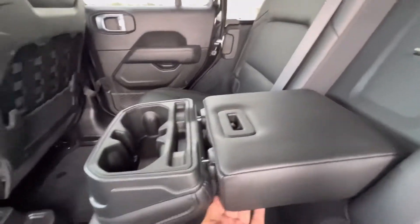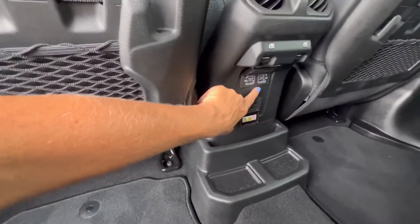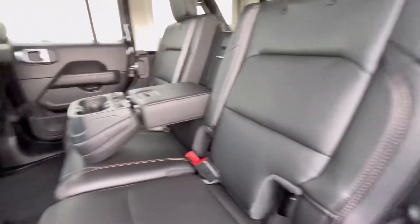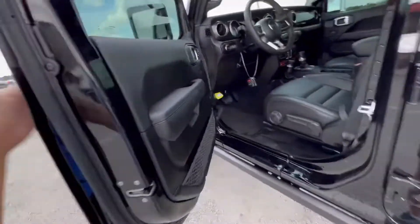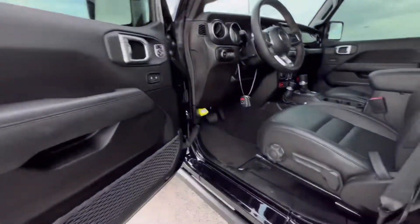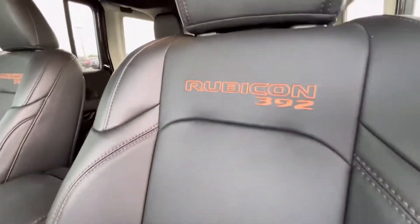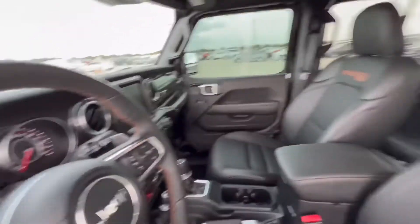It's got your cup holders, it's got your four recharging ports — you gotta love that. All the amenities you need. Great leather work. Jeep Rubicon 392 is definitely not letting us down. I was definitely happy about this. The Rubicon badging 392 in the seats — you gotta love that.